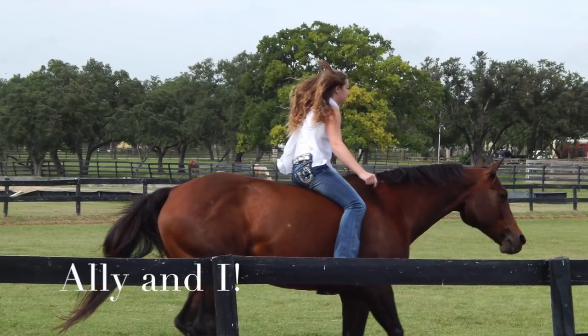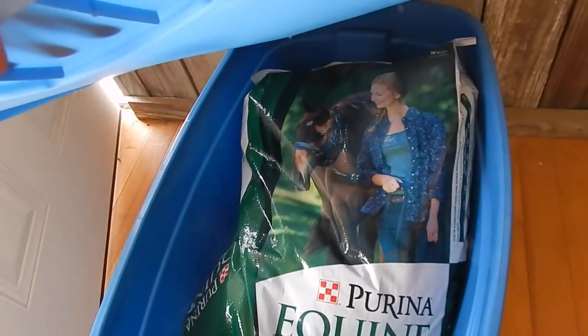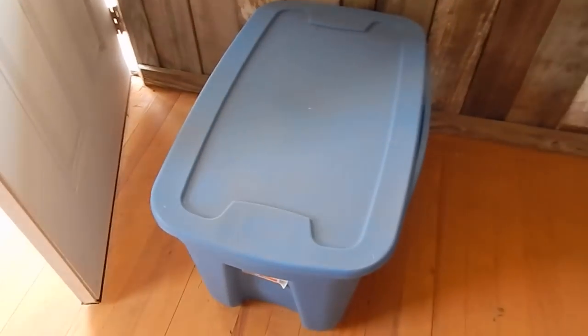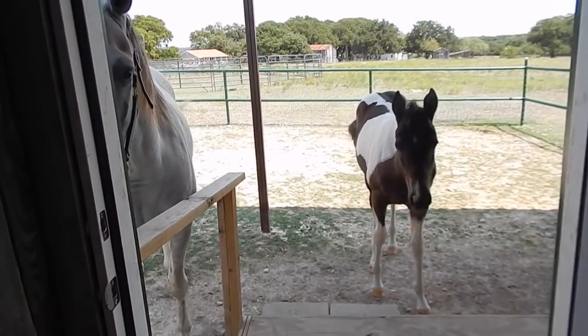Stacy Westfall is like my idol — she's pretty much the reason why I started riding my horse Allie bridleless. And right here I have a little box where I keep extra feed bags, just to make sure mice or any vermin don't get into them. And now we're back at the door, and my horses think I'm going to feed them.